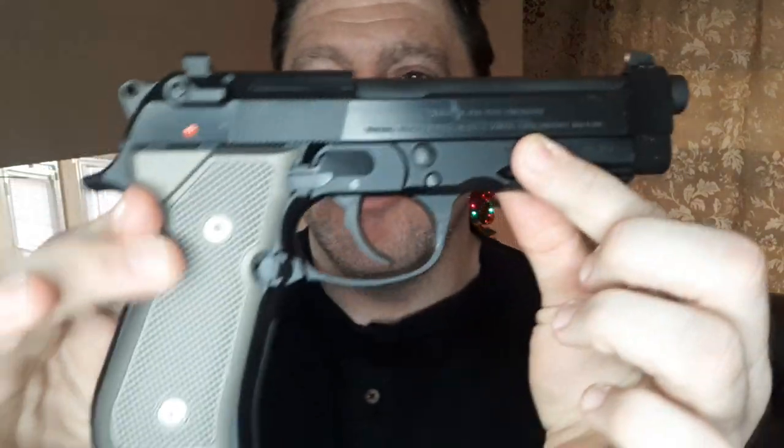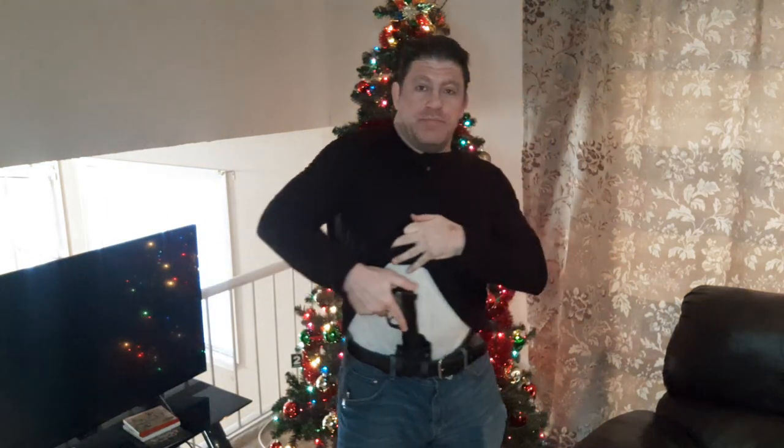Welcome guys, Dan the Wolfman from catches.com. I want to talk to you briefly about my new absolutely favorite holster for my awesomely modded 92 blaster — check out my 'from stock to not' video. This is the JM Custom Kydex, and it has just been amazing, even though I'm over 40 with a belly.